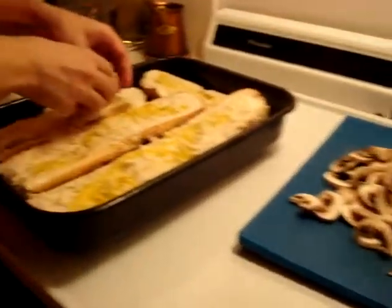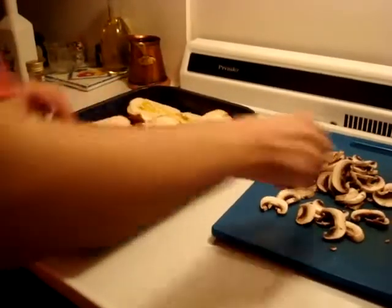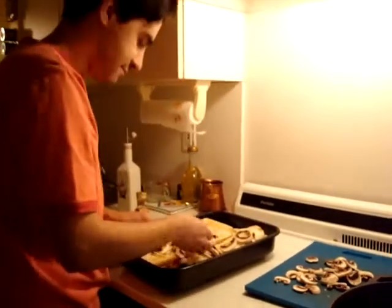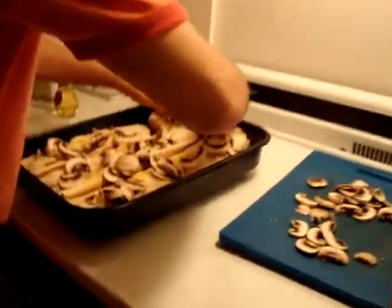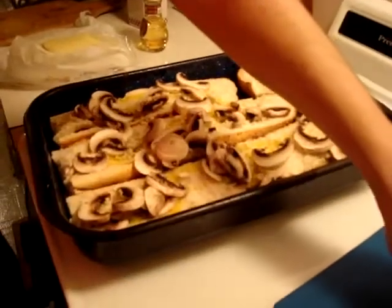Then get some regular mushrooms, or baby bellos, whatever you got. You can put a portobello. Be generous — this is like for a whole party of people.